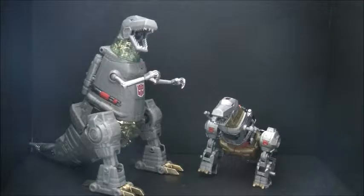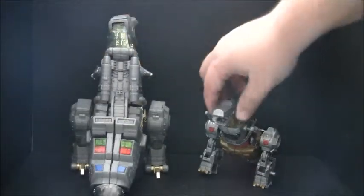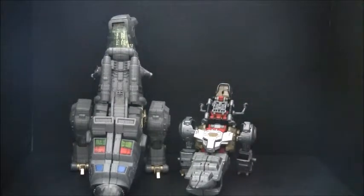Here's Grimlock with his older but much more expensive brother. Masterpiece Grimlock has a very nice back. Power of the Primes Grimlock, not so much. But I still enjoy the Power of the Primes Grimlock — he's still a really nice figure. I have to really dock points for his back though. It's really an issue to me.